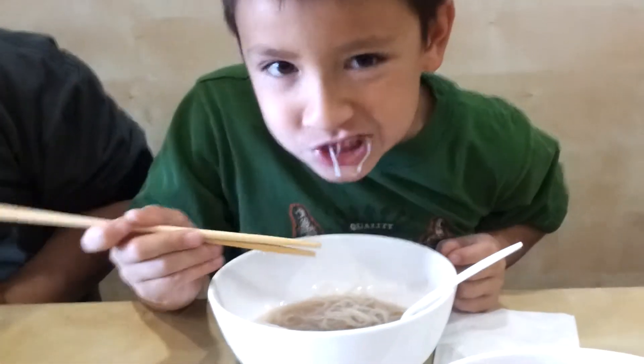I taught Luke how to use noodles — make curry noodles. Oh, and Luke, you've got to blow that, honey. It's hot.